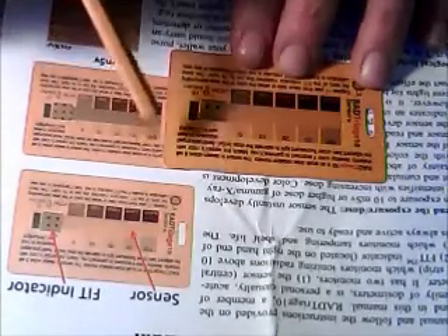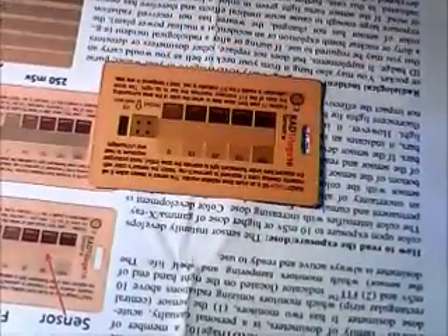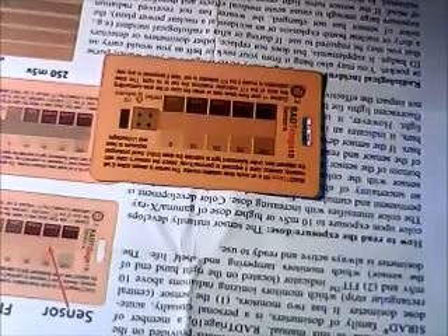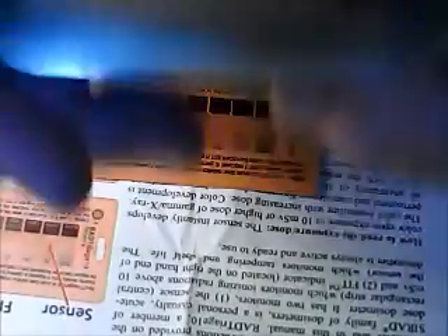Now, the video here is not about the card — it's about a little experiment I want to perform, and it will be over quickly. Without further waste of time, here it is. I want to see if these mussels, which are a product of China, are not irradiated.